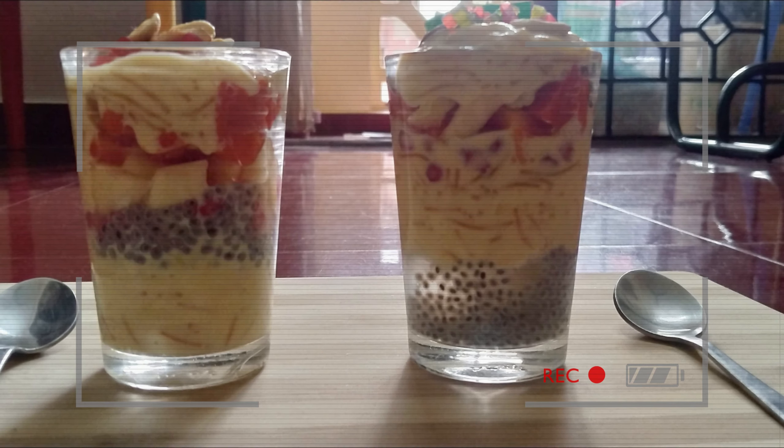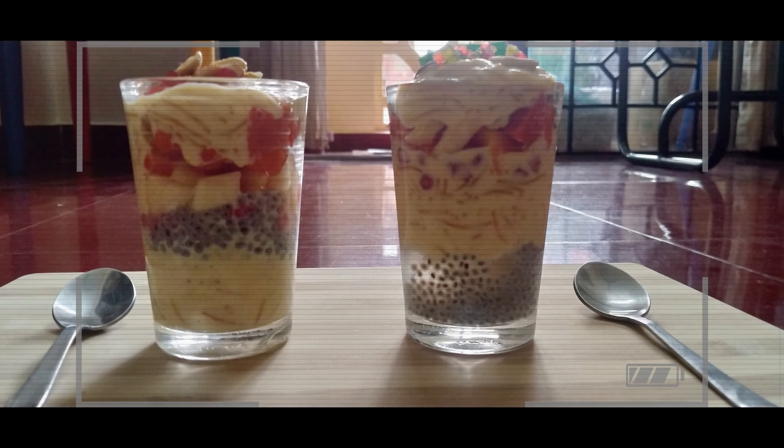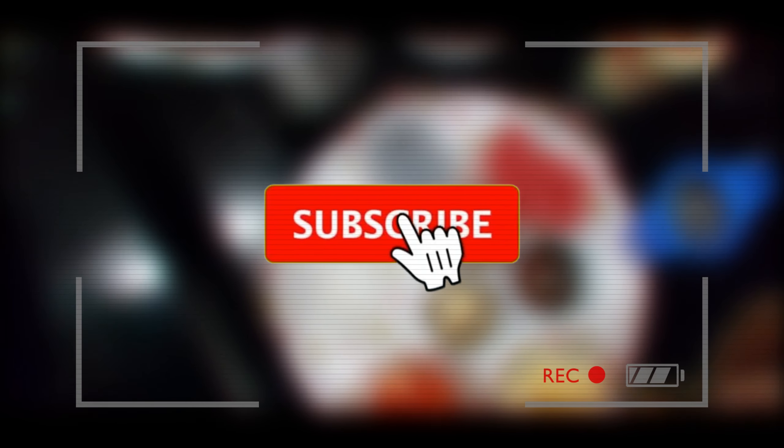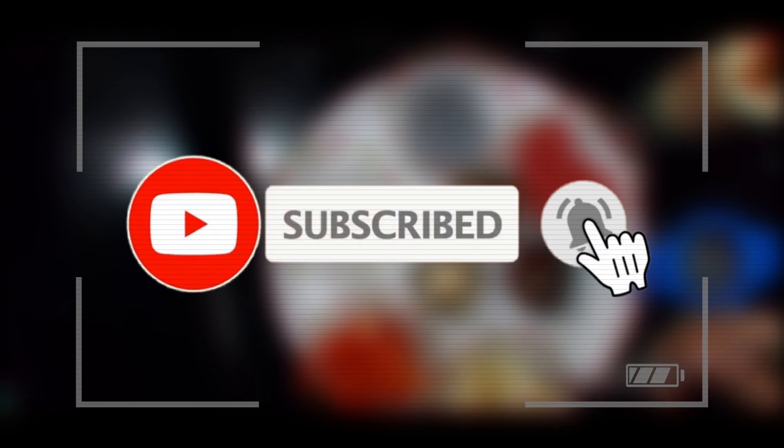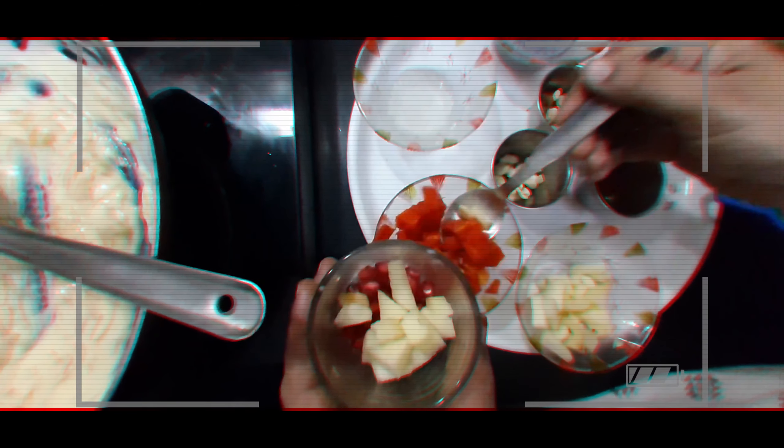Yummy, tasty, and healthy custard Faluda is ready to be served. Hope you enjoyed watching this. Subscribe to Simple Trends and hit the bell icon to get instant updates on our new videos. Your feedback and comments are important to us — stay tuned for more interesting videos. Bye!